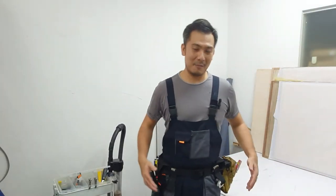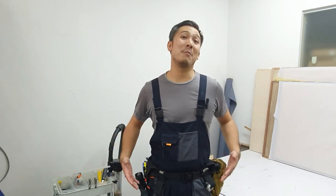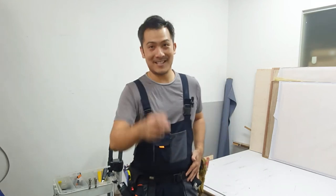Lots of people have asked me what I have in my tool belt and whether it's just a prop. No, this is a real tool belt — I bring it on my jobs on site. Today we're going to talk more about it, what it is and what's inside my tool belt. So stay tuned.